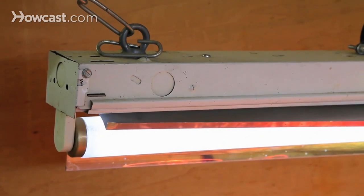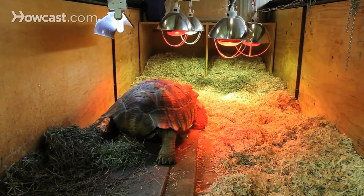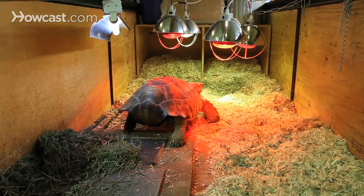The other thing that's important is the addition of ultraviolet light. If you're housing a reptile, a turtle or tortoise indoors, you need to provide those with special light bulbs. UVB light is very important for vitamin D synthesis and normal calcium metabolism in these turtles.